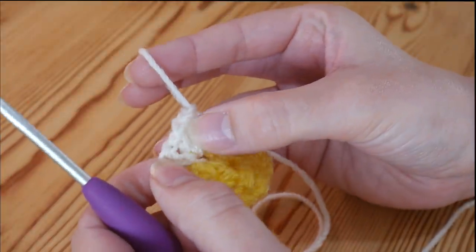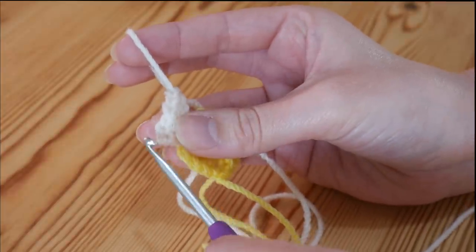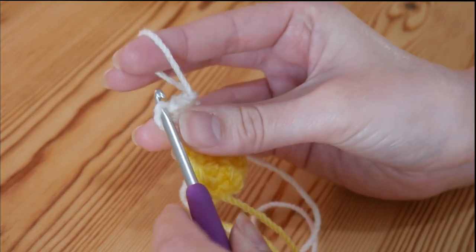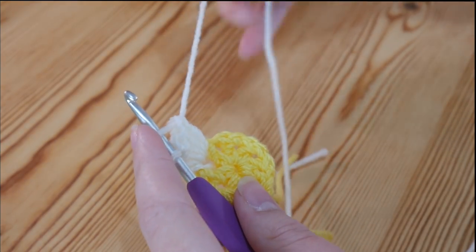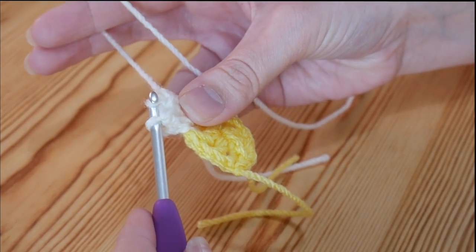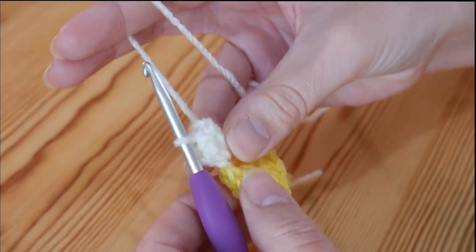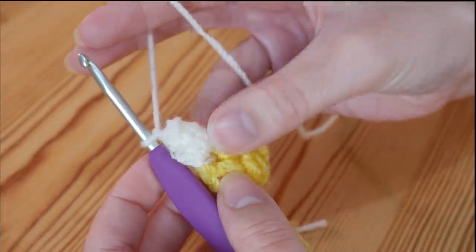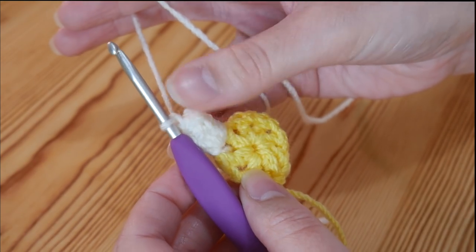Find the 3rd stitch from the bottom of that chain: 1, 2, and there it is. Pop your hook through that 3rd chain, then put your hook back through the loop and hold it while you tighten up the chain. Grab the yarn and pull it through. Then do a chain 1 — that is how you create a popcorn. That chain 1 always counts as part of the popcorn itself, not as a separate stitch.